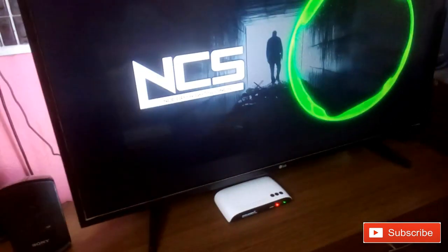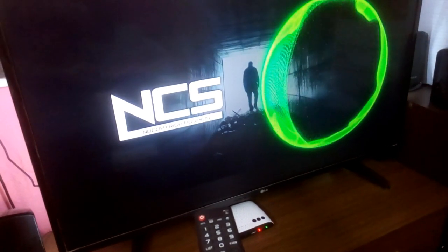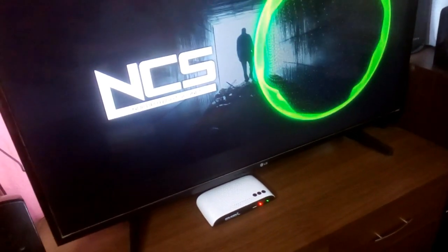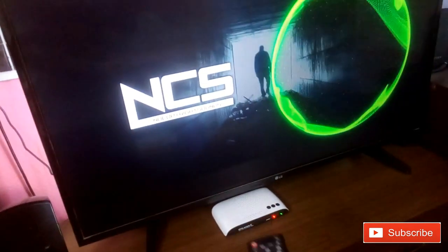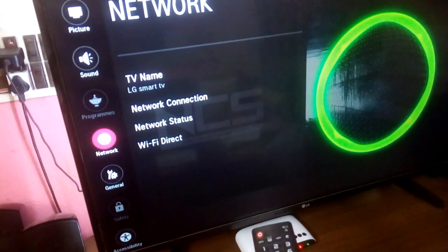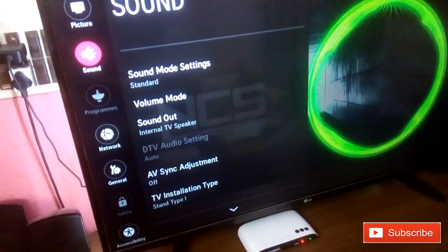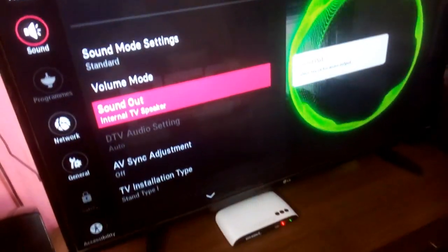After that, you need to go to the settings of the TV. First let me increase the volume — you can hear the audio is coming from the TV speakers. Now I'll go to Settings, then Sound, then Sound Out. You can see it's currently selected as internal TV speaker.